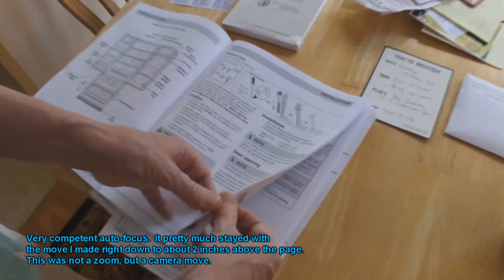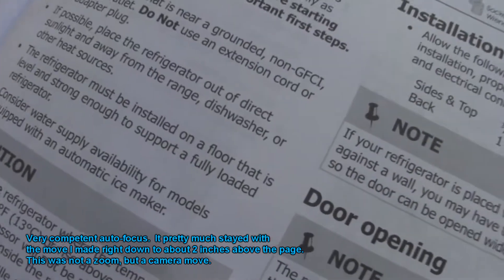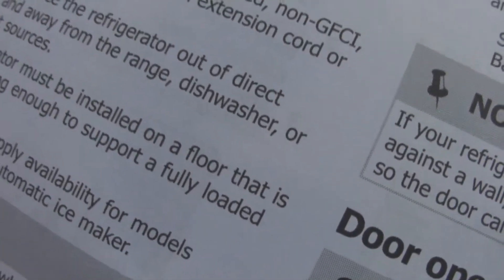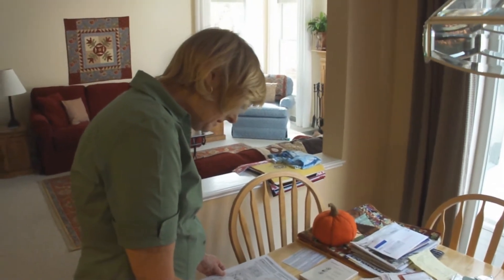But I can't tell from this — it doesn't show you. The only thing it shows is if you have the one light. But it doesn't show... look how the macro works on this, you just walk up and it just focuses — really good. Let me turn the page; I don't think it tells you how many lights.